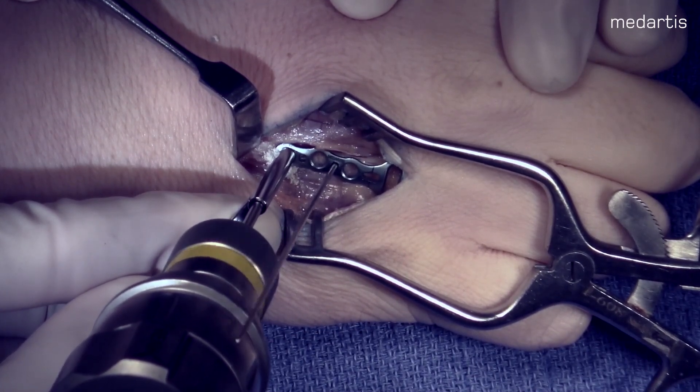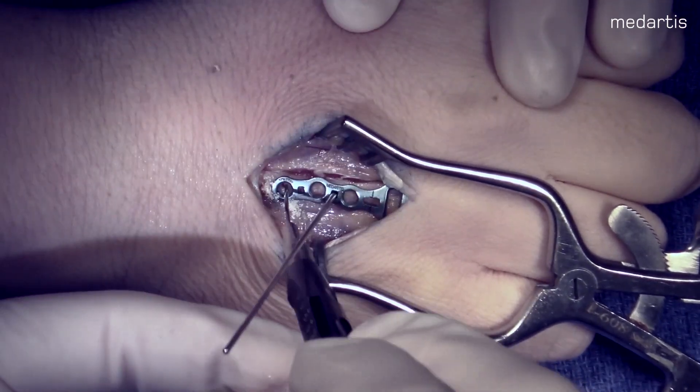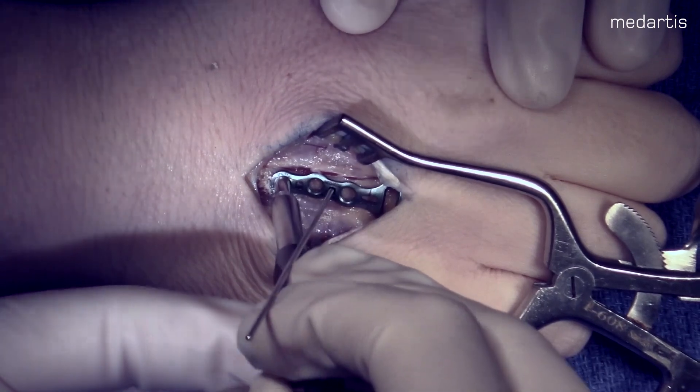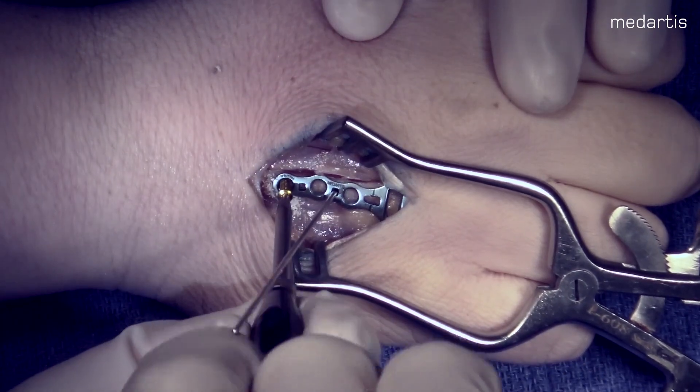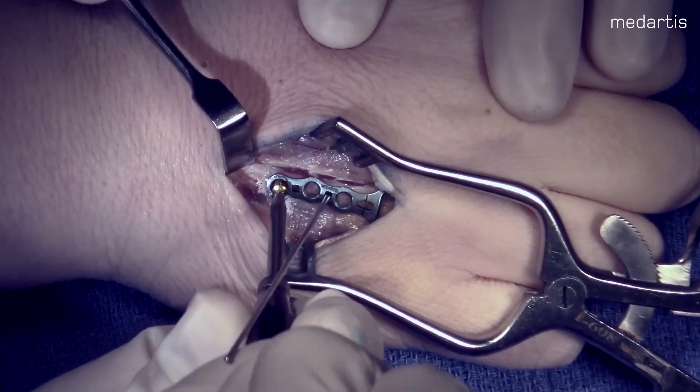Here you can see we are drilling our proximal screw. We will measure with the depth gauge. Here we measured an 8 and we will use a gold screw for a cortical screw. The blue screws are locking screws.